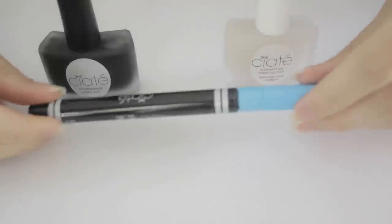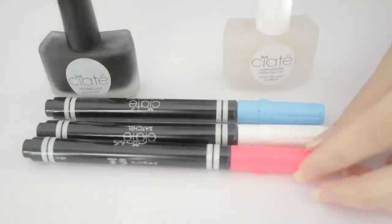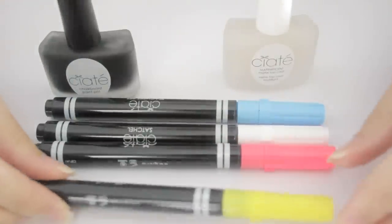There are two options for the materials. The first is this chalkboard manicure kit that I picked up from Sephora. It has everything you need to create this fun manicure — it comes with a matte black polish, a matte top coat, and special chalk markers in blue, white, pink, and yellow.